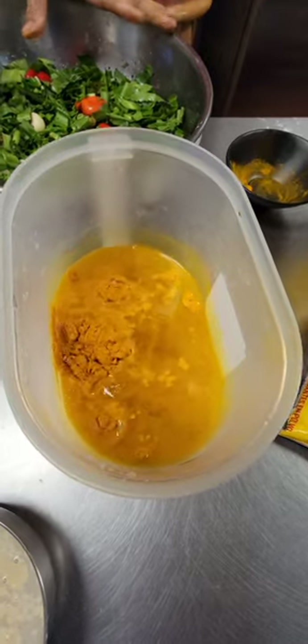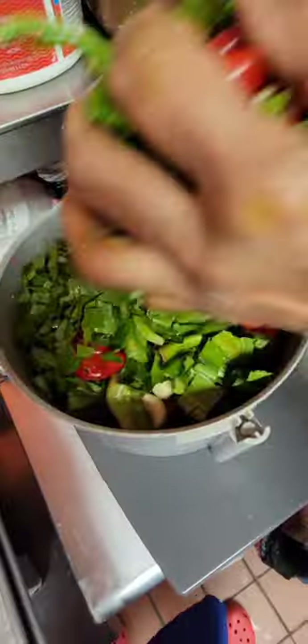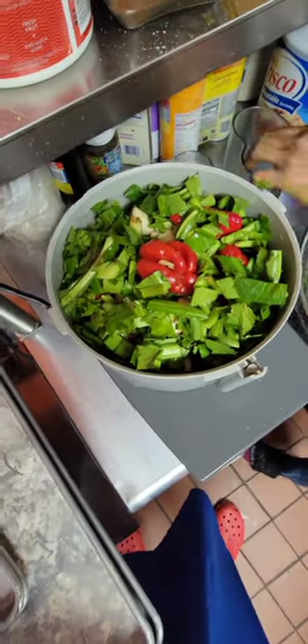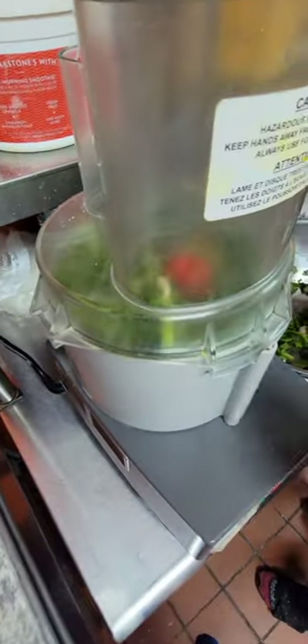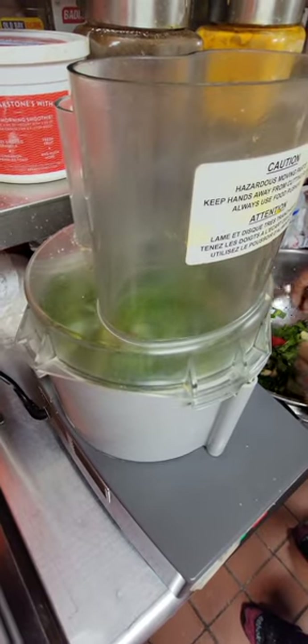Now I'm going to grind the seasoning and I'm going to grind the peas. I usually do not use a blender because everything gets so mushy. I like to use a food processor so the seasoning is always nice. As you can see here, nice and green.